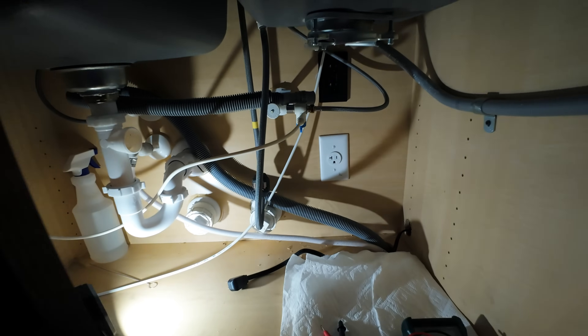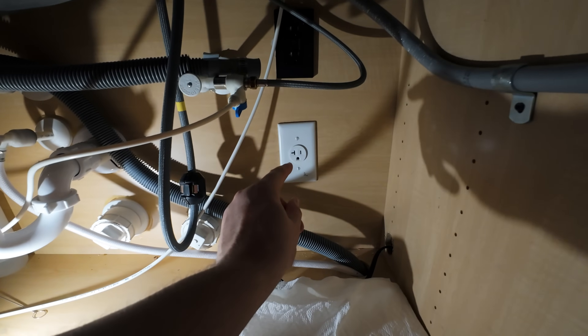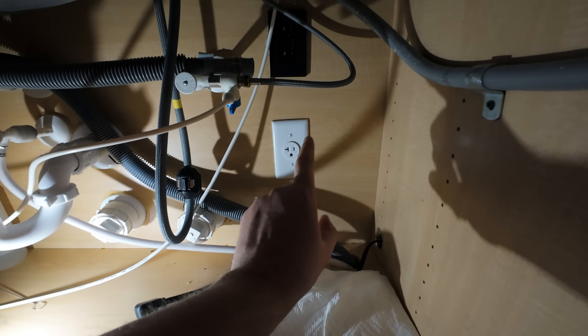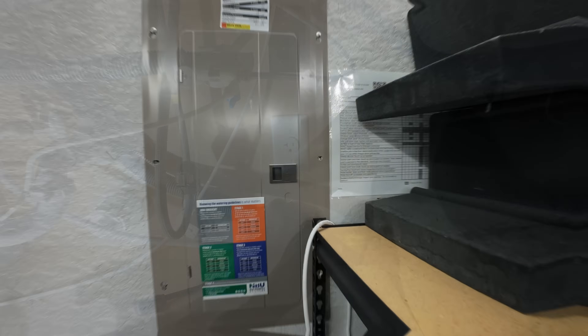Here we are underneath my kitchen sink, and as you can see, here is the single outlet that I'm getting ready to replace. This outlet does power my dishwasher. Make sure you turn off the breaker.